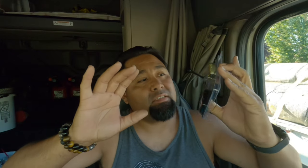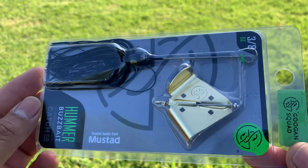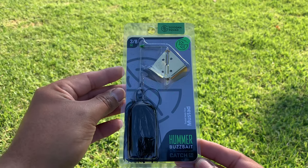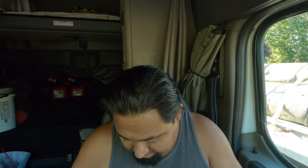The next one is the Guggen Squad Hummer at $6.49. Pretty cool. I'm glad I didn't get a double because I already ordered something similar, but this is this one here. There's some verbiage in the back. So I got two buzzbaits — I just didn't know what they were going to send me. I saw the deal and I couldn't pass it up.